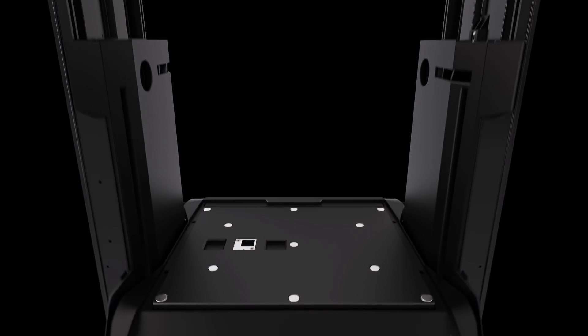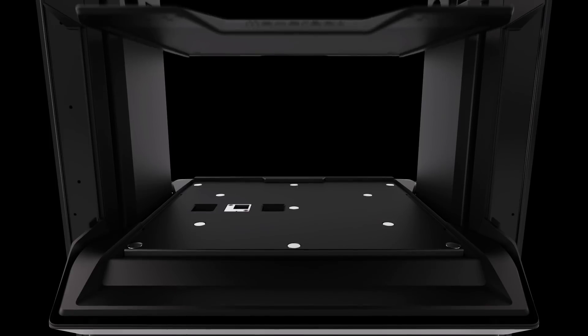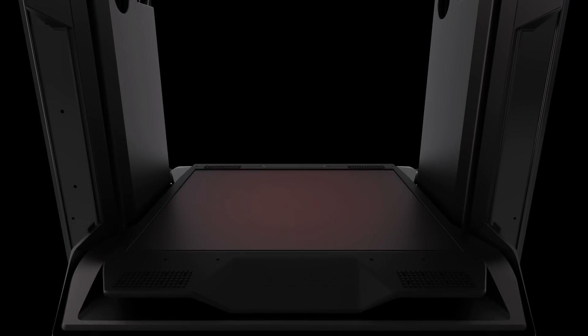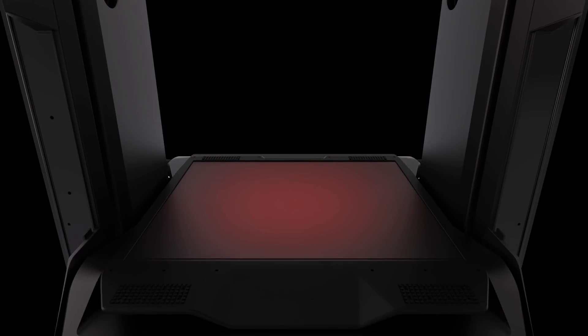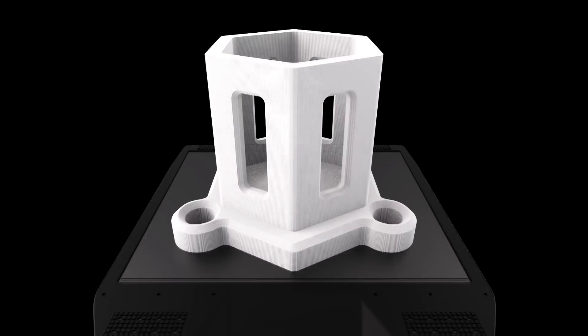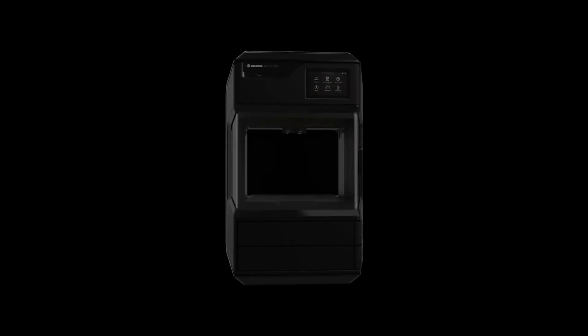Sitting on a lab-calibrated base manufactured from precision-machined aluminum, the build plate leverages high-strength positional magnets to conform itself truly flat to the bed base. Build plate adhesion comes from a layer of polycarbonate and the elevated temperature of the plate as it absorbs heat from the circulating heated chamber. Once the print is complete, the plate pulls off from its base and can be easily flexed to release the finished printed part.